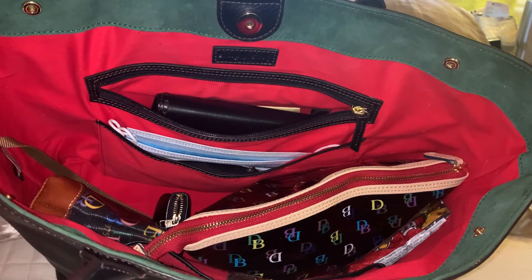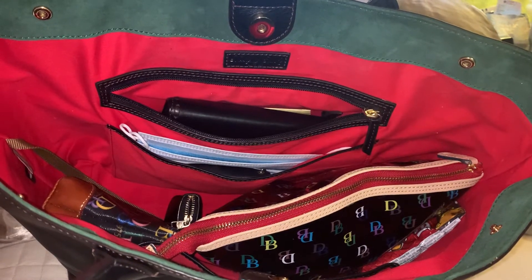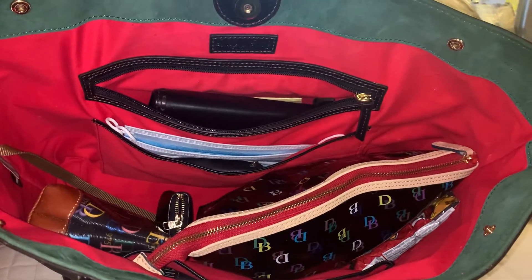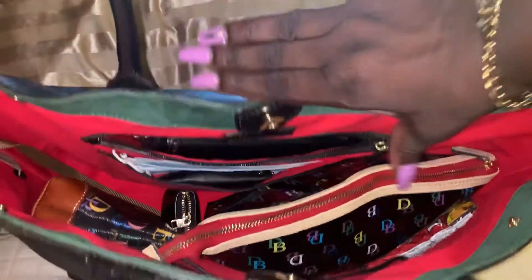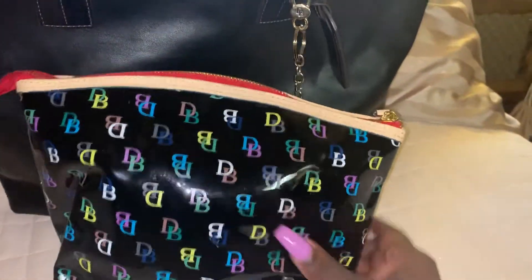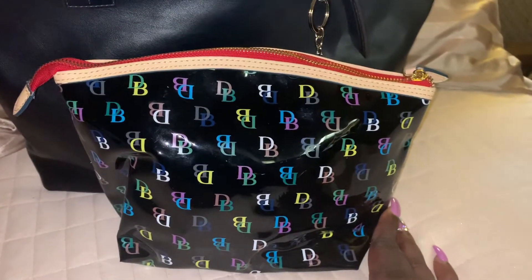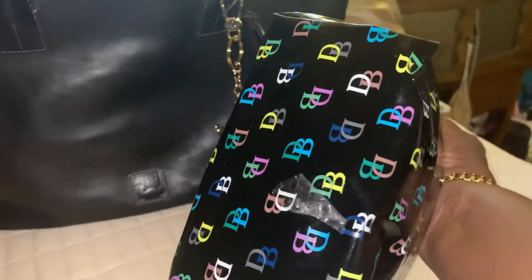I have my wallet in the zipper part, some masks and my badge in the slip pocket. Let me just pull this out — this is my catch-all. I have everything in here: my essentials pouch and everything else. As you can see, it's wide and holds a lot. I have a piece of tape on here that I'm trying to get off.